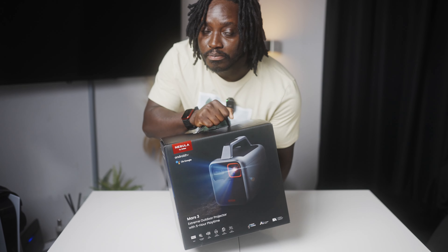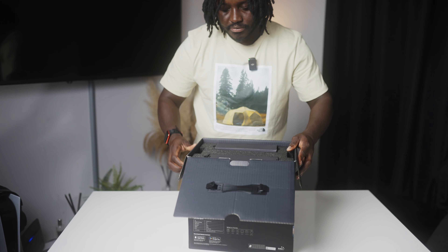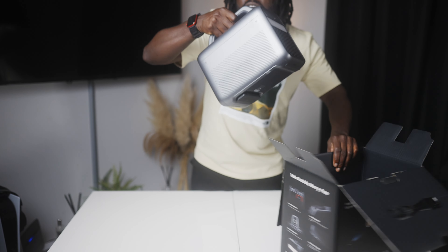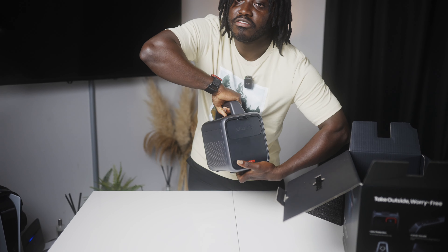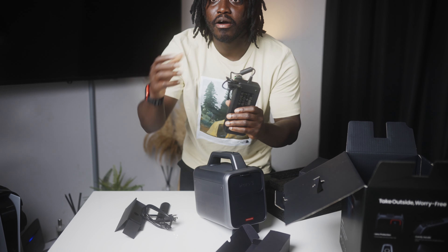It is quite a simple unboxing experience where you open it. This is the projector itself — this is how big it is. You get a remote control and a power brick.